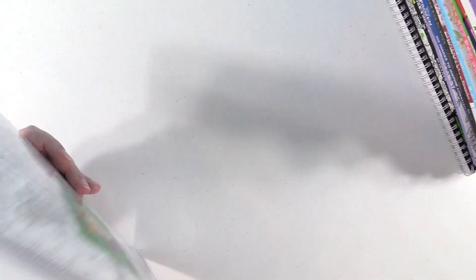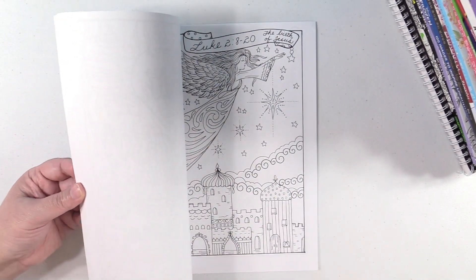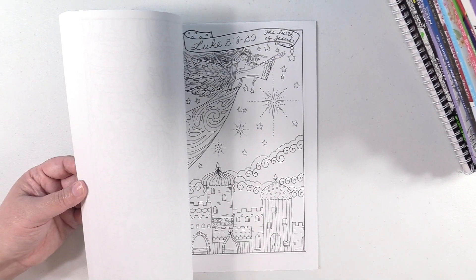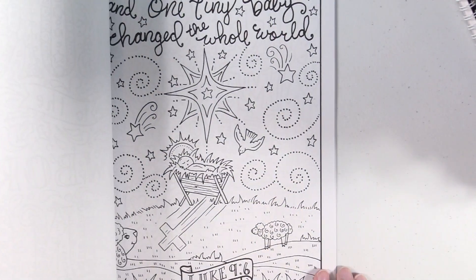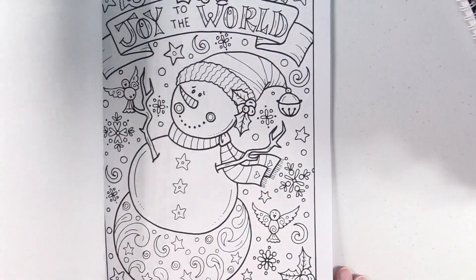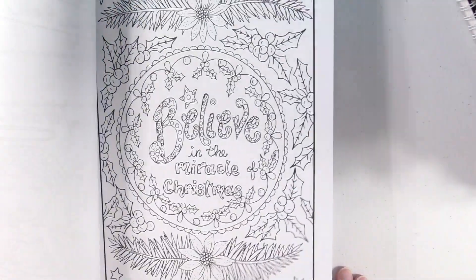Next up, we have a couple of Deborah Moeller books. The first one is Born as the King. This is a Christmas themed book. Let me zoom in just a little bit. Yeah, this is just a fun Christmassy themed book with really cute pages, and I can't wait till this Christmas to get into this book.